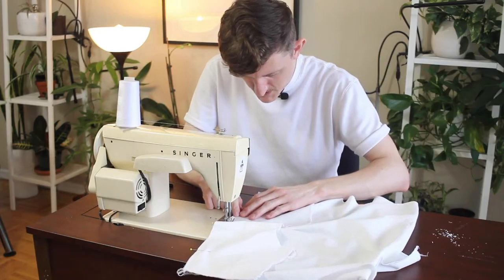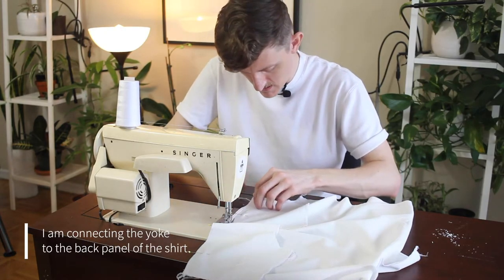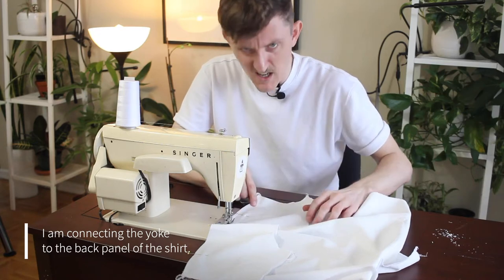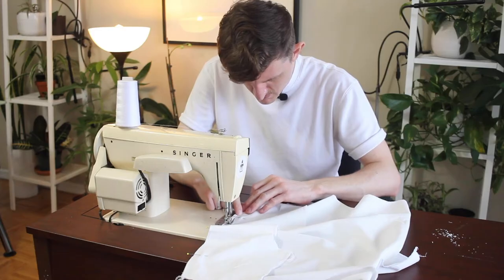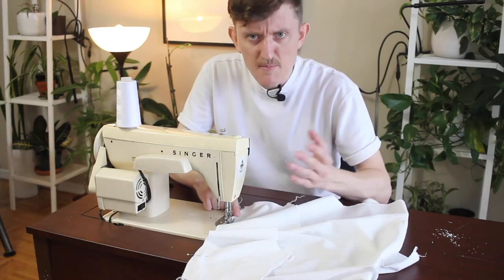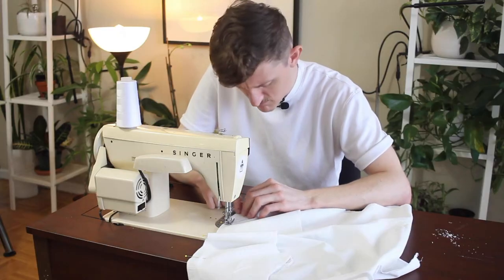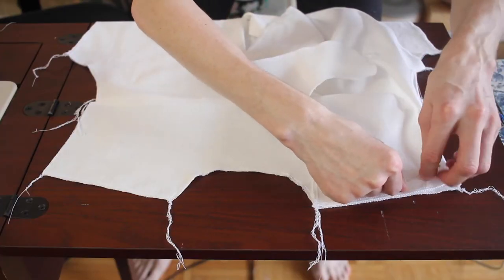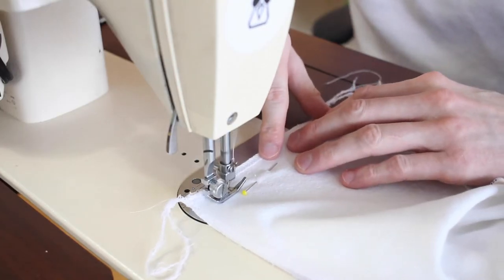I have seen this type of shirt called by many different names — bowling shirt, camp collar shirt — and I prefer my "vacation style shirt." It's the mindset, you know? I'm lining up my shoulders and then stitching these together.